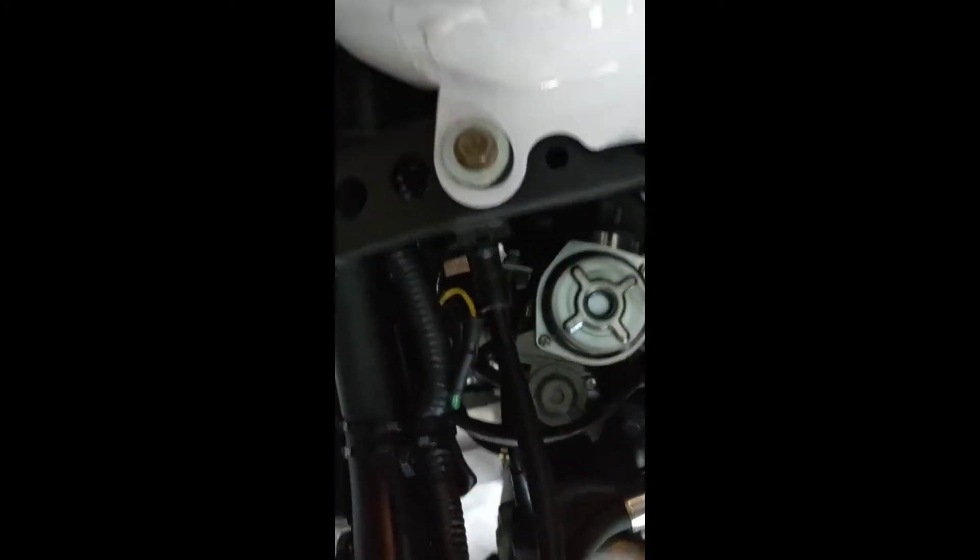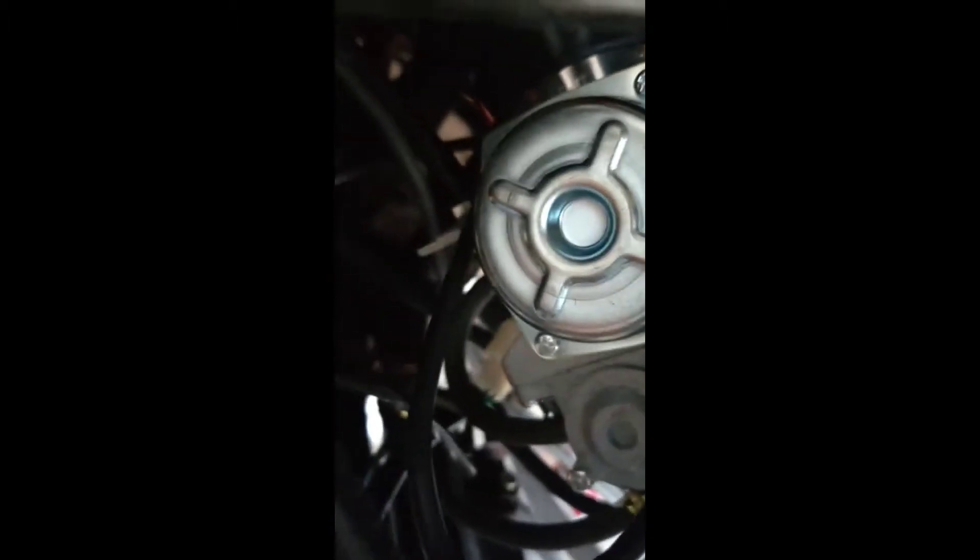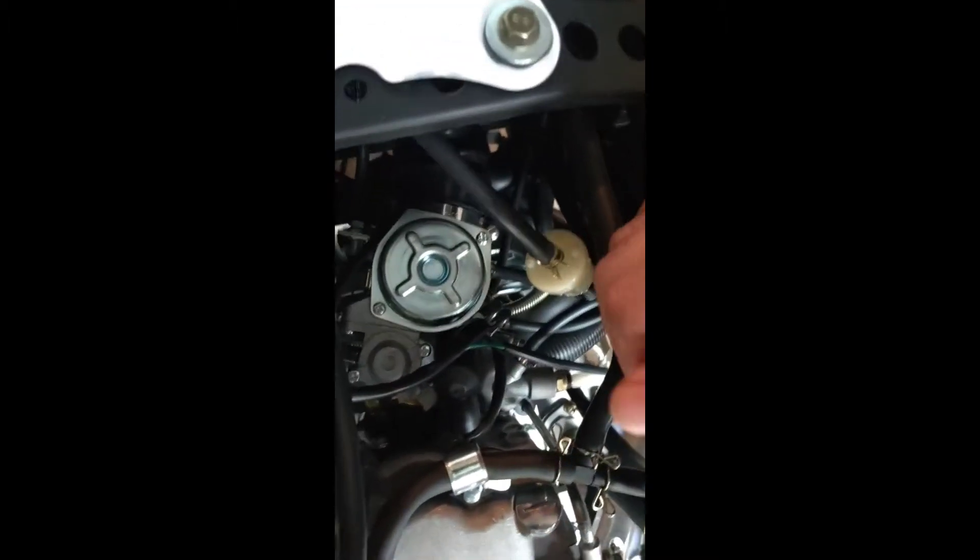Here you have your fuel filter and your CDI — I can see it is tucked in right there. I don't know if you can see it, but I actually bought more things for the bike.